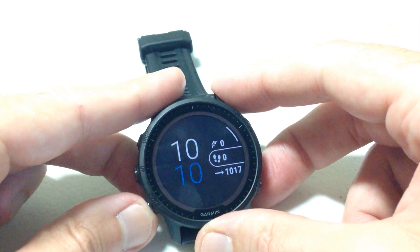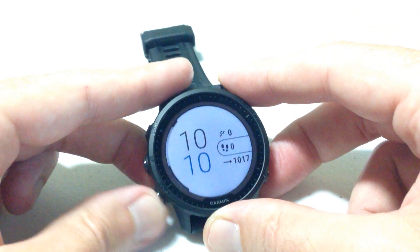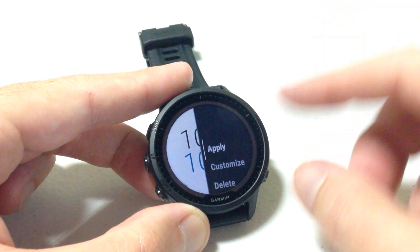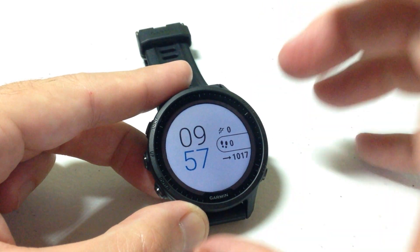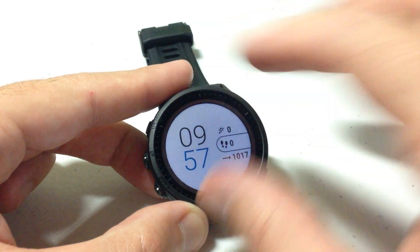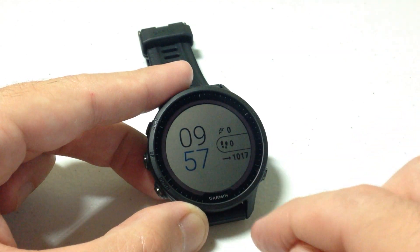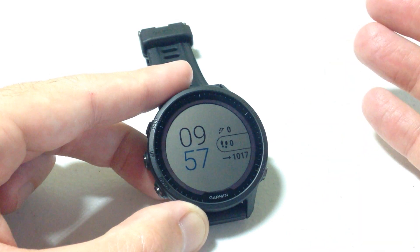The last thing is the background color. Do we want a light background or a dark background? Let's set it as the light background. Now we've got what we want — press apply and we've successfully edited this watch face. So not only did we choose the overall layout, but we also customized the accent color, the background color, and the data fields. Now we're ready to run.